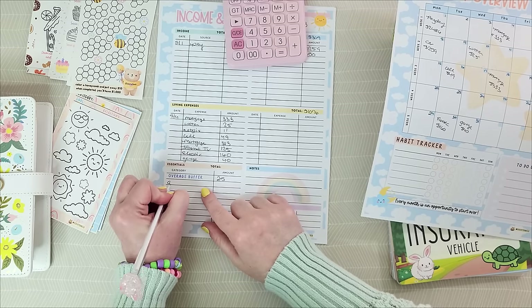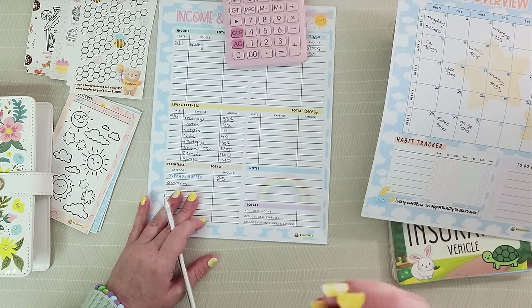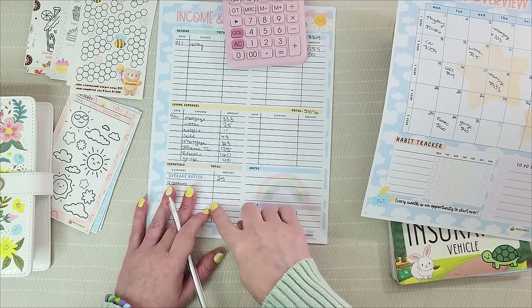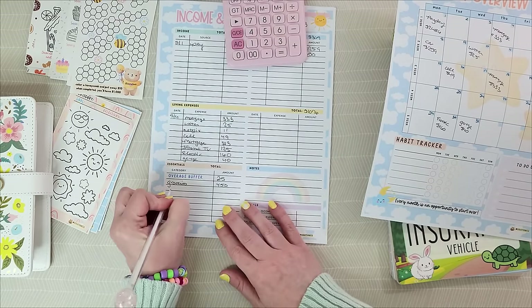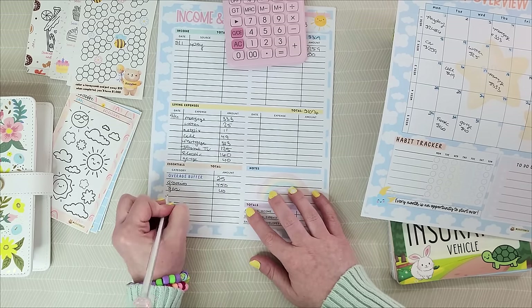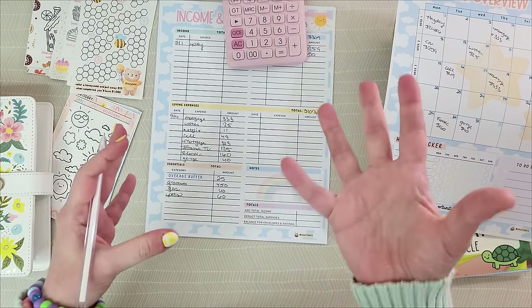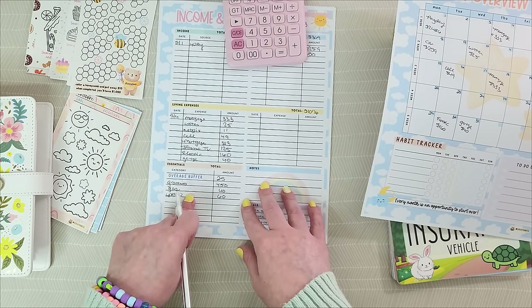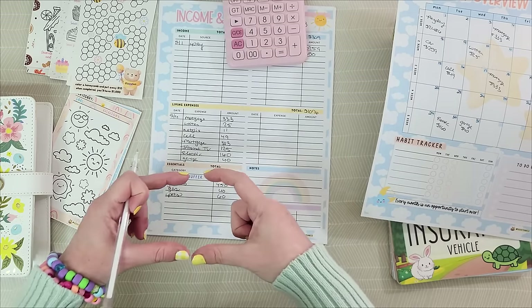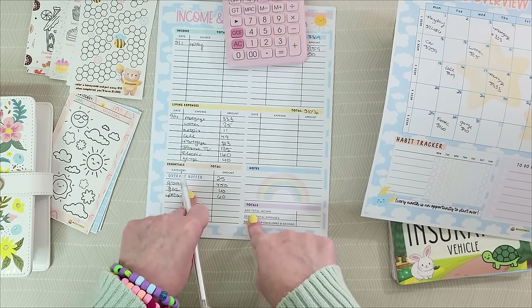My next essential is groceries — be realistic here. Some months you're going to be eating ramen, some months you can have salmon. I feel comfortable with my grocery budget this month being $450 and that is for my family of three. Gas is next — I don't go a lot of places and have a gas-friendly vehicle, so $40 should cover me. And our cats — I allot $60 a month to them. Do you have kids? Tolls or parking fees for work? This area is for things that ding your daily debit card — needs versus wants budgeting.